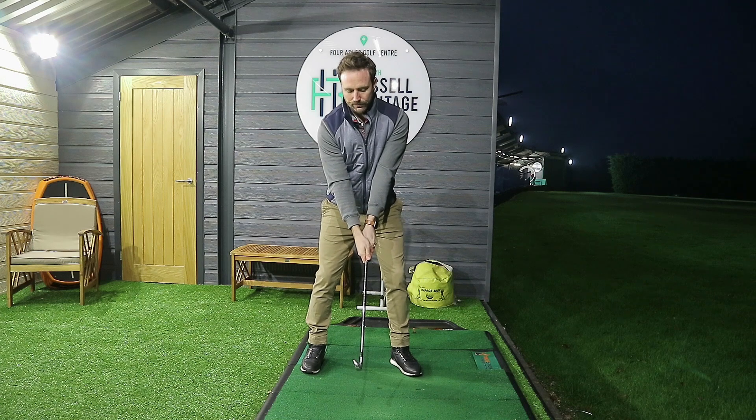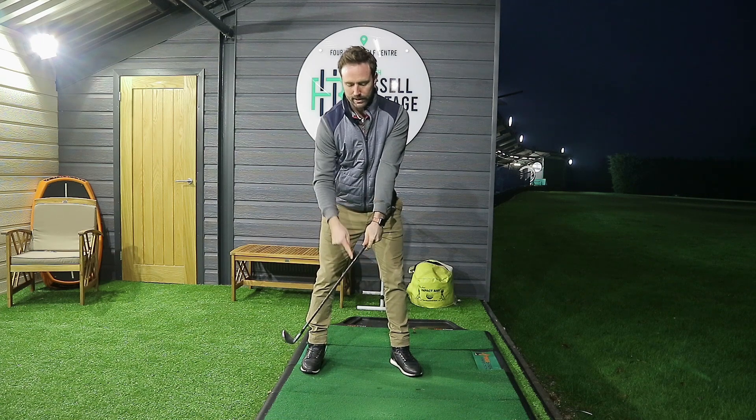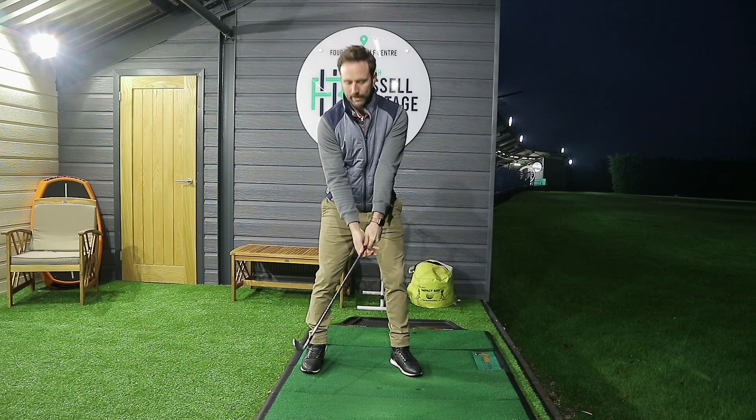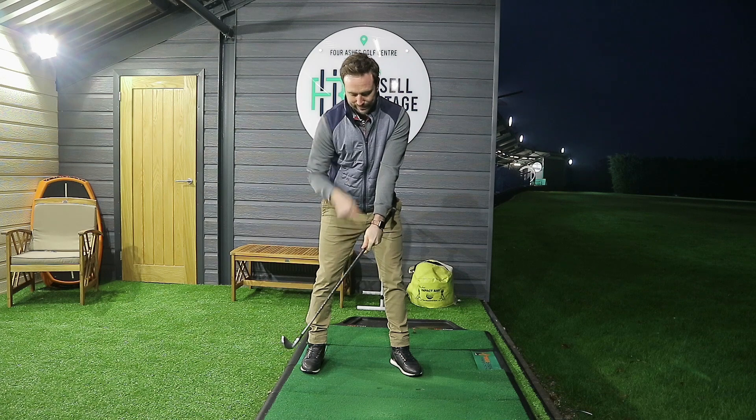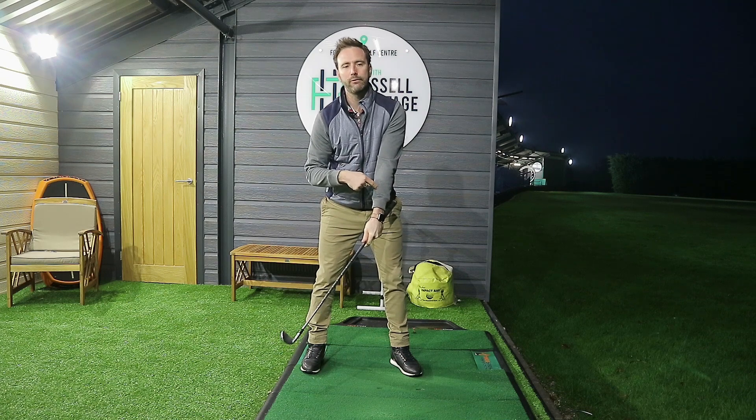The first move in the golf swing is to realign the relationship between the shaft and the arm so they go back into a straight arm lever. What then happens is that from my perspective I can basically no longer see the shaft because it is hiding under my forearm.